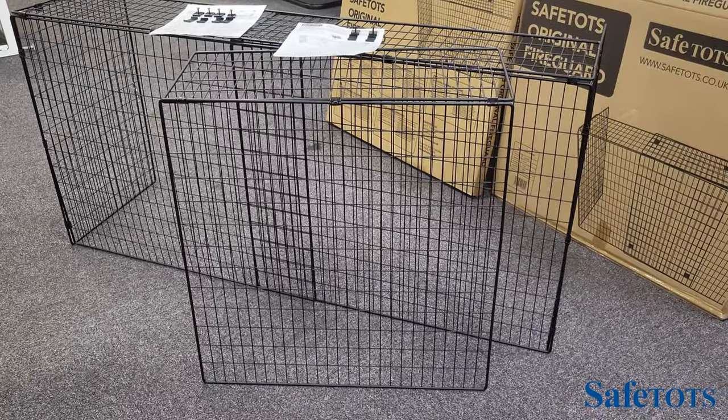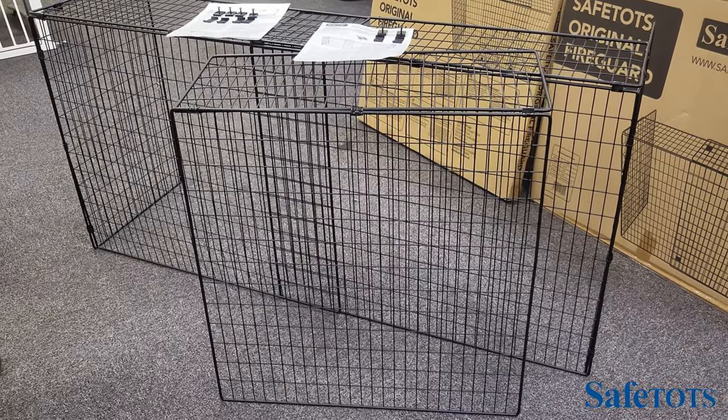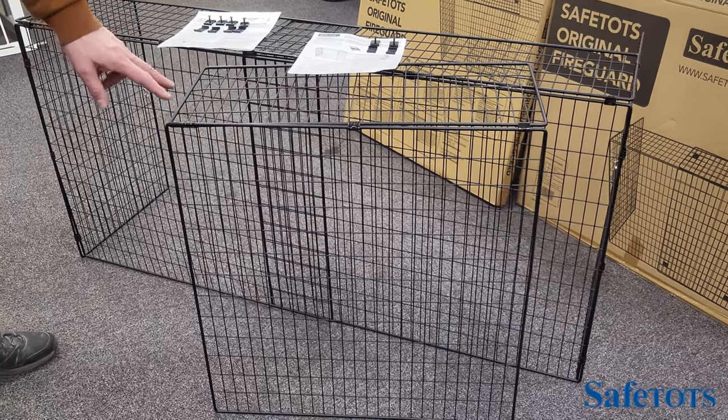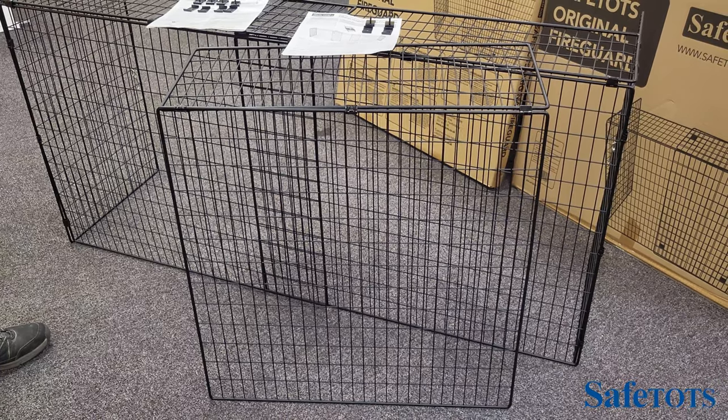You're able to buy an additional extension piece to increase the width of the Safe Tots Original Fire Guard. The Safe Tots Original Fire Guard will initially go to 155 cm. With the additional extension, you can then extend the fire guard up to a width of 214 cm.